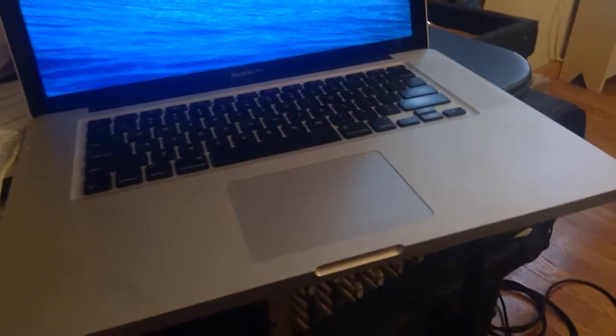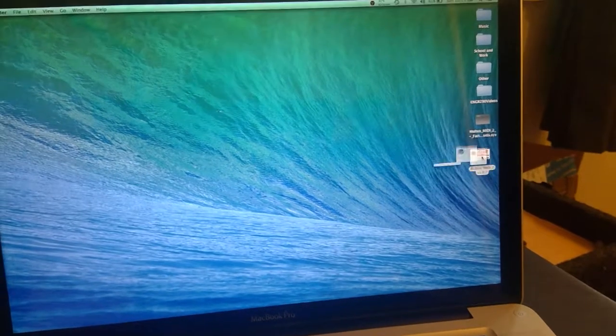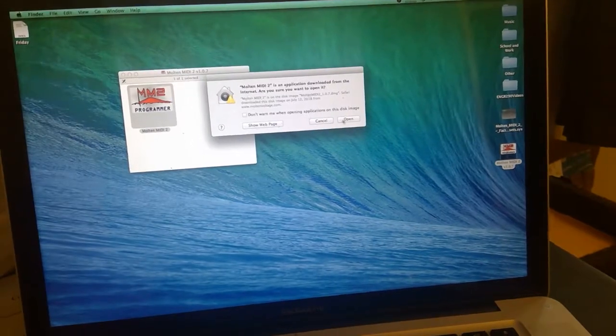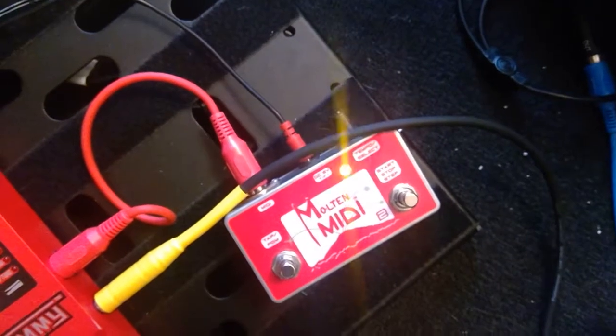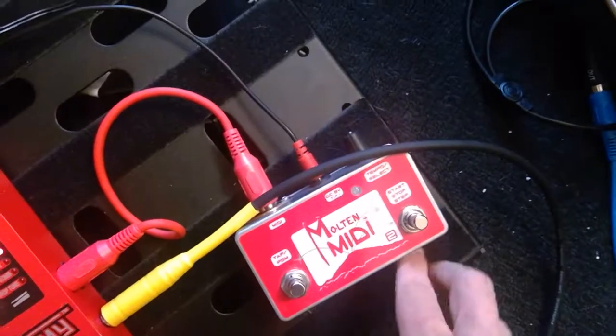I'm going to plug in my interface. On a Mac or Windows, the drivers get installed automatically. Then I double-click the programming utility. Next, I need to turn off any loops that the Molten MIDI is making — currently there's this loop running — so I'm going to turn that loop off.